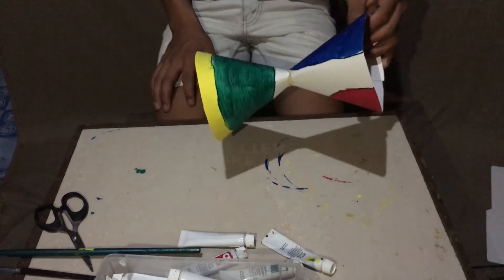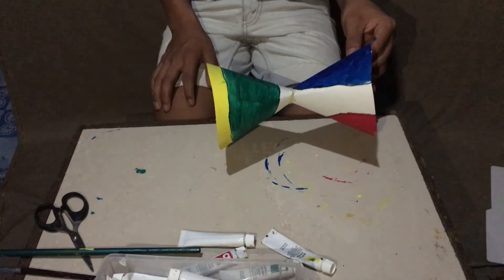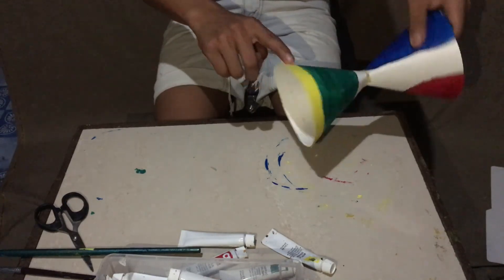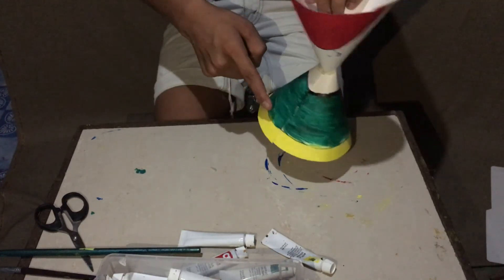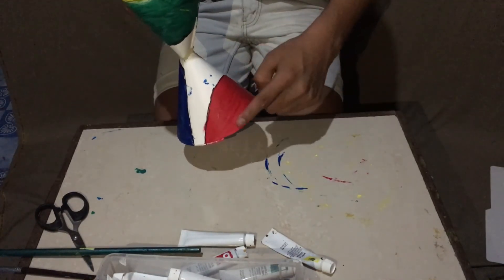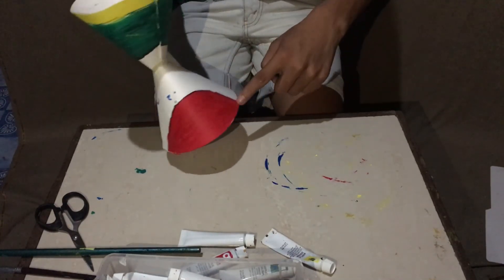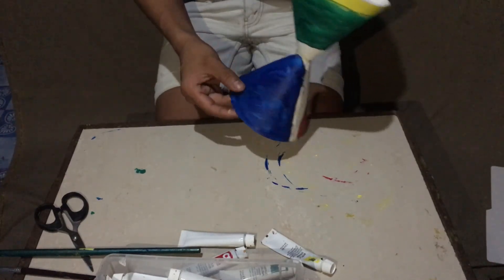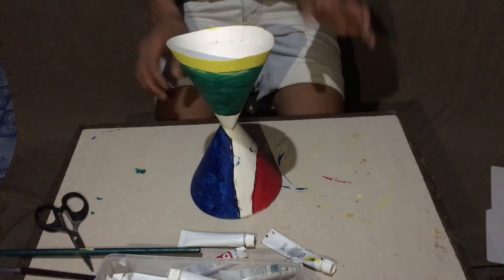So here is the finished product of the project. Here is the circle, ellipse, parabola, and the hyperbola. Thank you guys for watching.